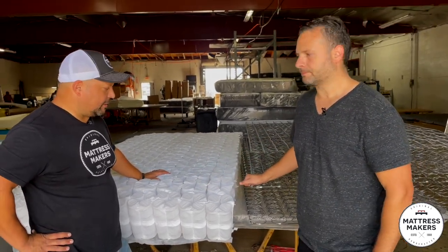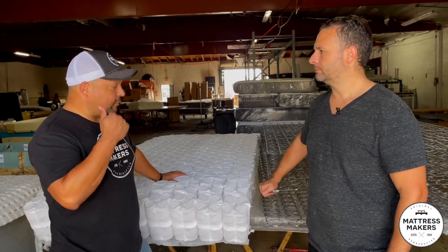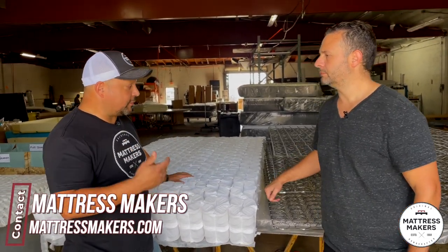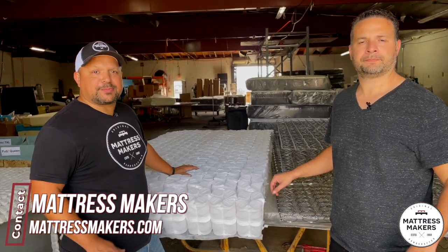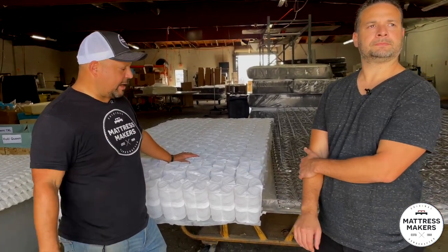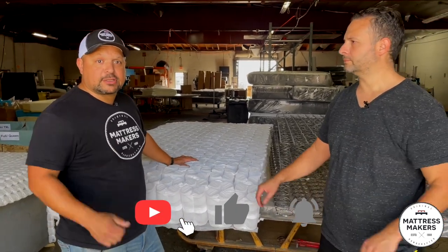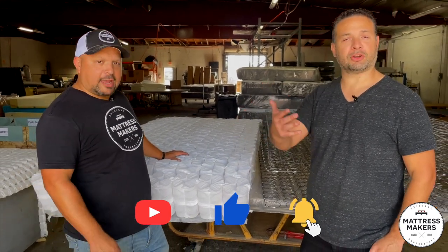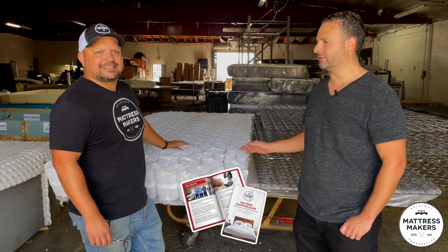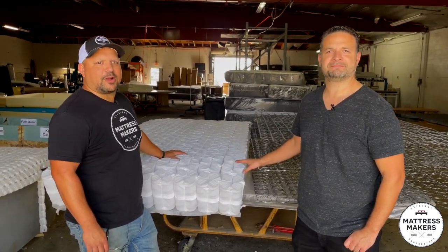So that is pocket coils versus Bonnell coils versus offset coils 101. Hope this helps you guys when you're trying to test mattresses — these are a couple of things to look out for. Don't forget to subscribe to our channel, like our page, and download our mattress shopping guide. Good information to get you educated. Thanks for watching.